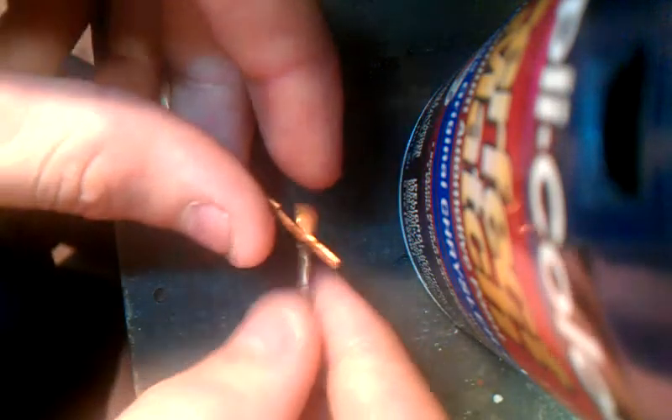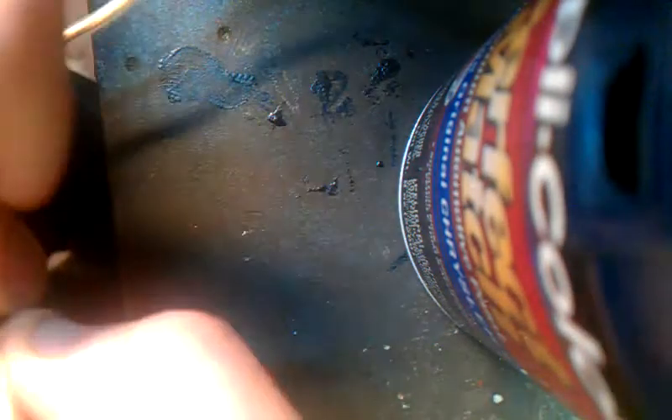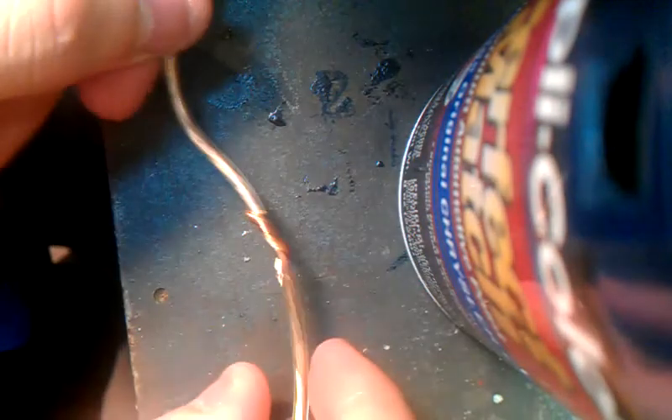Once you splice it, you want to kind of twist it up, twist the ends so they're nice and neat. Grab them, put them together, and then you want to just kind of twist them together. Just like that.